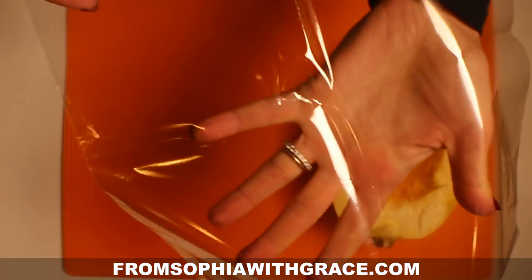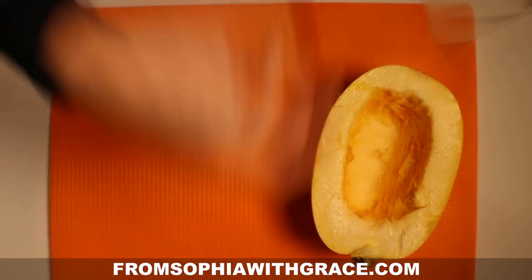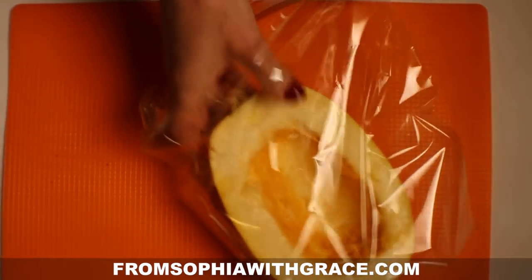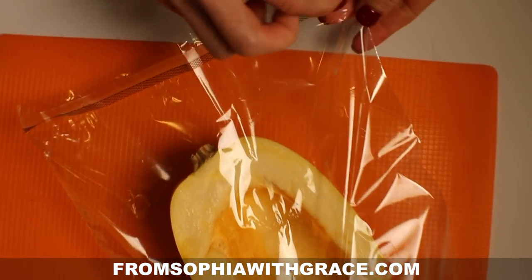Here is the microwave steam bag. I'm going to put this half of butter and squash inside, and I will seal this bag before I put it into the microwave.